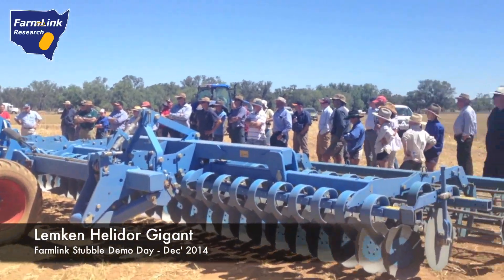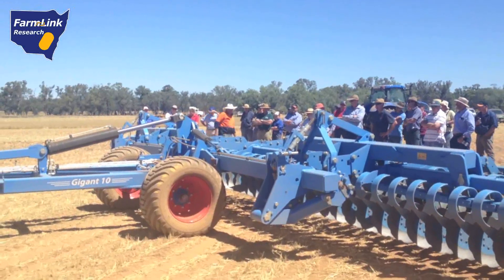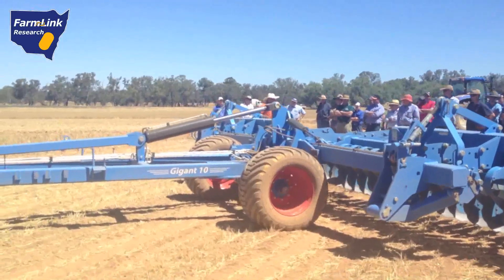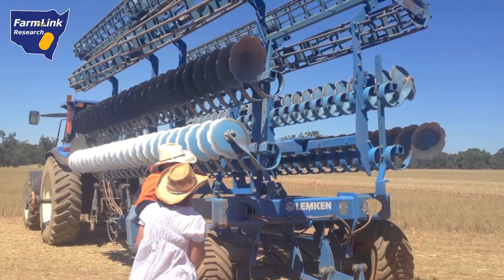The Helidoor Gigant was designed to take the place of tine cultivators and to cut back on erosion. Lampkin uses two rows of discs individually mounted to leaf springs. The system provides a uniform cultivation depth whilst allowing individual discs to ride over stones when necessary.